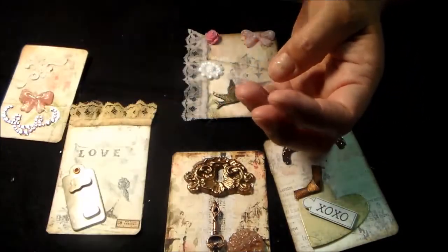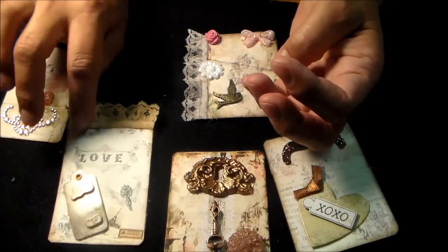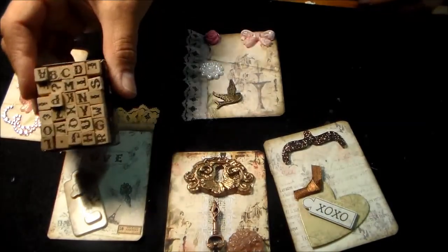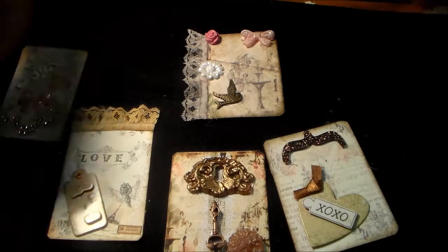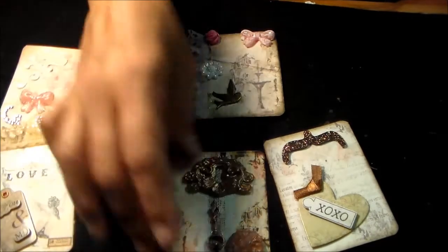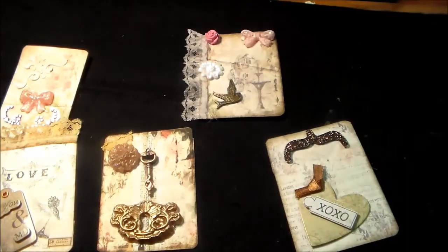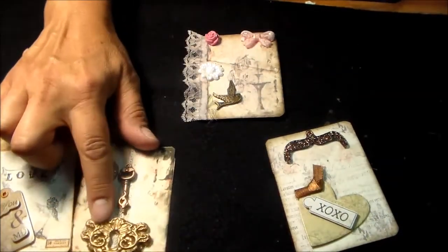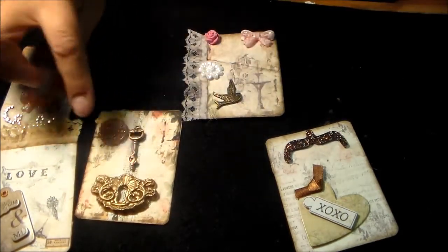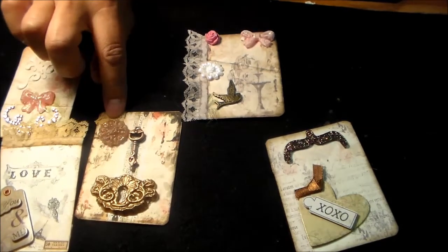Then I just embellished them. On this one, I took this ribbon and sprayed it with my homemade alcohol inks, and then this little 'love' right here — I used these little stamps to put love on there. A little sticker — I love that paper. And then this one — I think I have it upside down, sorry — this is one of my hot glue embellishments, and a key from Craft Supplies 1, and then another hot glue embellishment. There was a little piece left, and I just placed it on here.